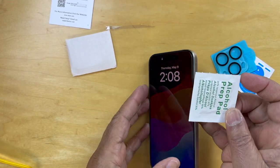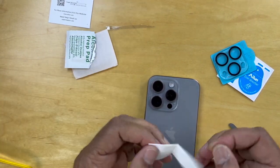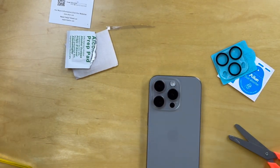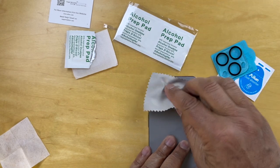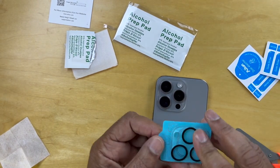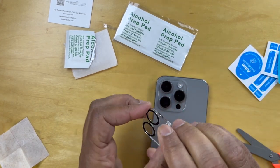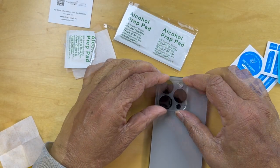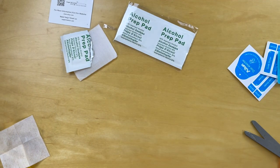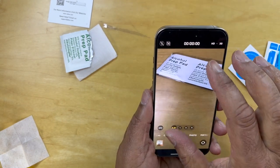There are a couple more prep pads in here. So we'll do the back with these — we'll flip the camera over and wipe down the lens area with the alcohol. Once that's done, we dry that off with the drying pad that was included. After making sure that's well cleaned, we open one of these and very carefully position this over the lens. Once it's open, we'll pop the camera open to check it to make sure none of the lenses are blocked.